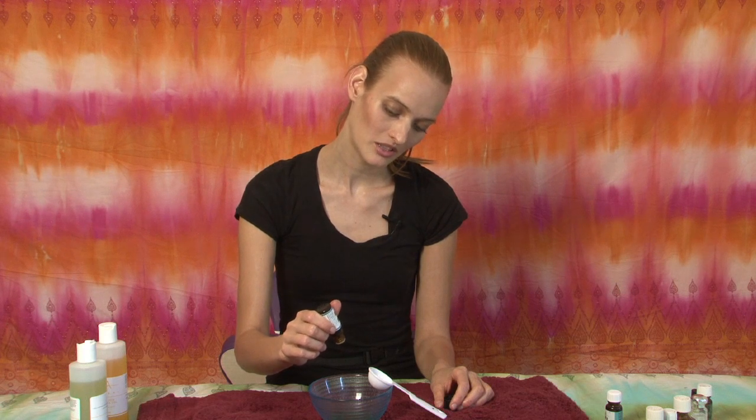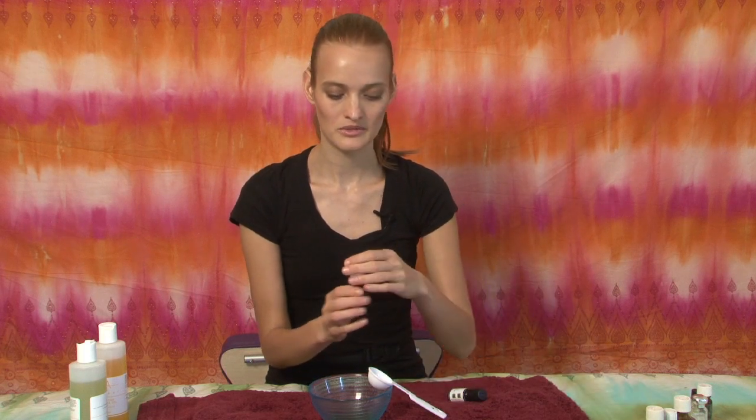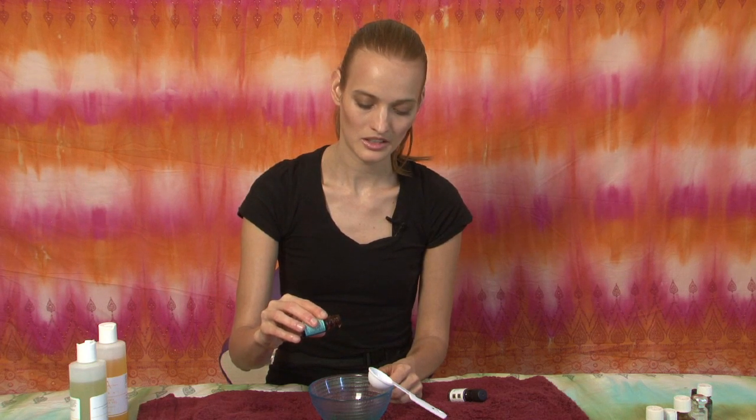Adding six drops of orange essential oil: one, two, three, four, five, six. Then adding six drops of ginger: one, two, three, four, five, six.